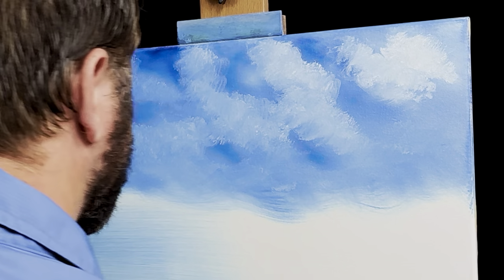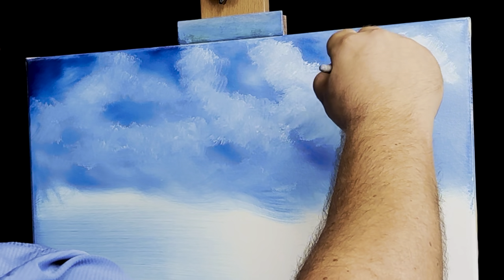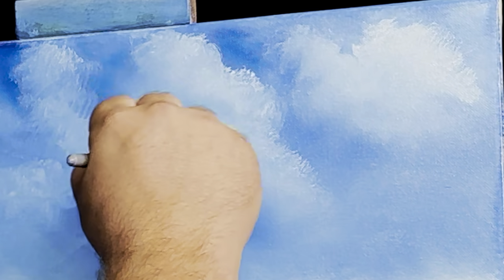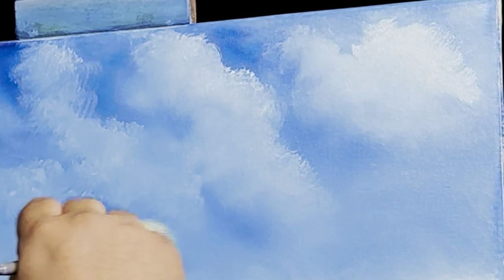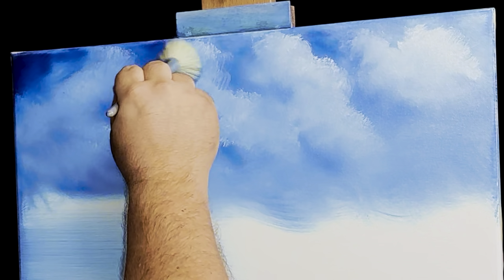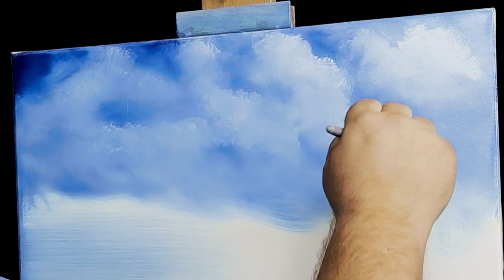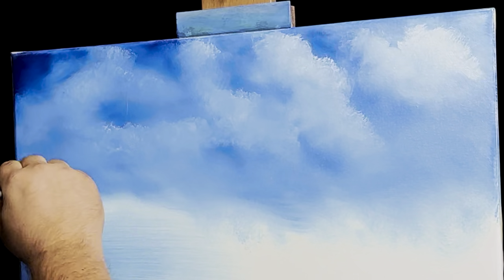I'll grab my mop brush and blend these out, kind of sticking to the bottoms. All I'm doing is twirling that with a pretty light touch. You'll leave these lighter parts right here, and that'll help to emphasize where the sun's coming from. Doesn't that look good? That's really all there is to it.